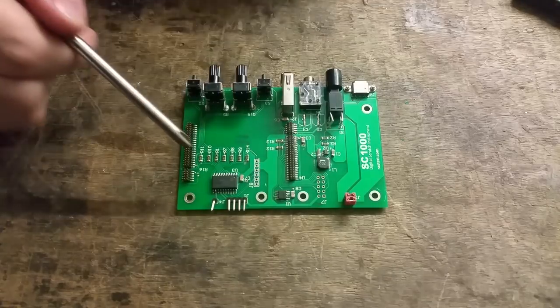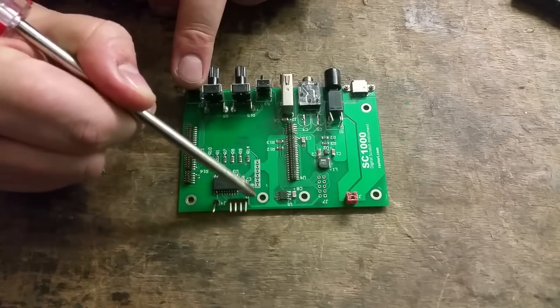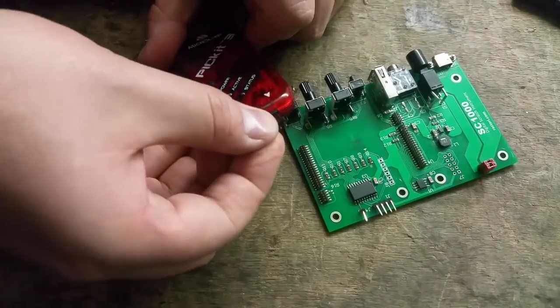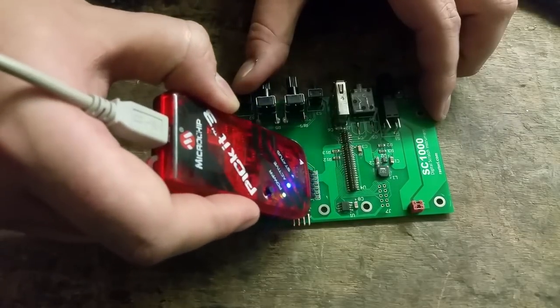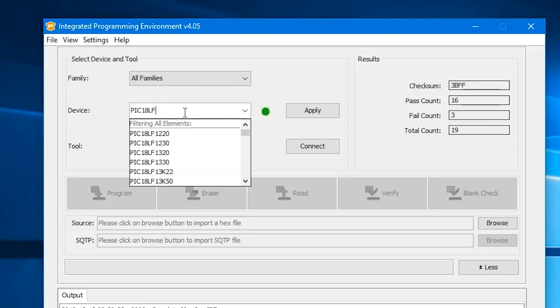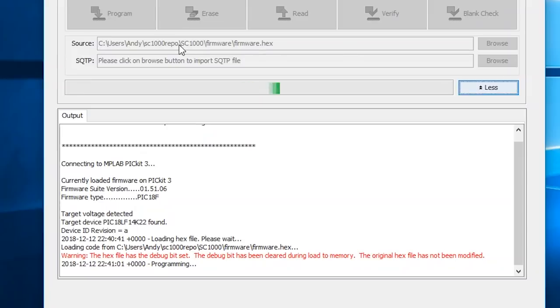Now we can flash the firmware onto the input processor. This is done via header J8, and will require a PIC programmer such as the Microchip PICkit 3 I'm using here. There's no need to populate header J8 — just put a 6-pin header into the PICkit's programming port, connect the USB, and simply push it into the appropriate holes, making sure pin 1 of the programmer is pointing towards the pots and switches. Now it can be programmed using the MPLAB IPE software. Just make sure you select the PIC 18LF14K22 device. More detailed instructions are available elsewhere.